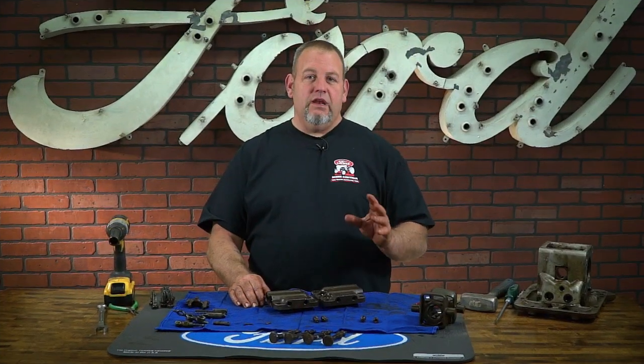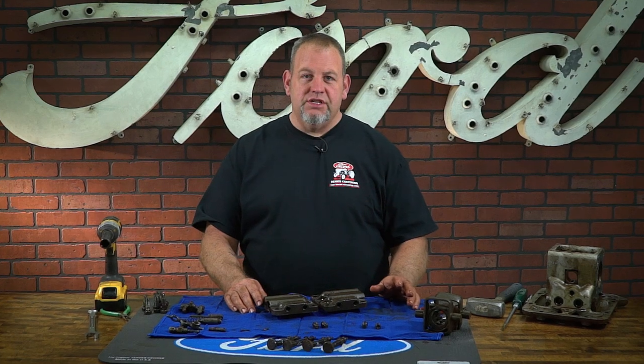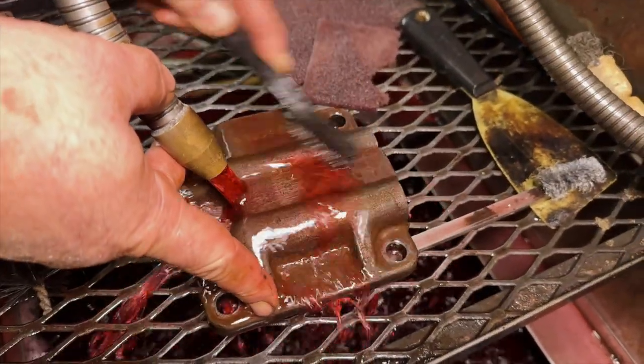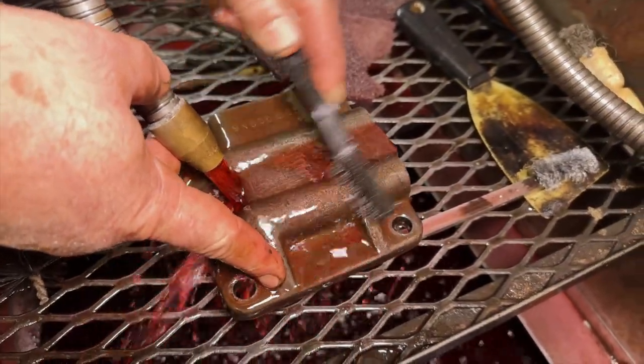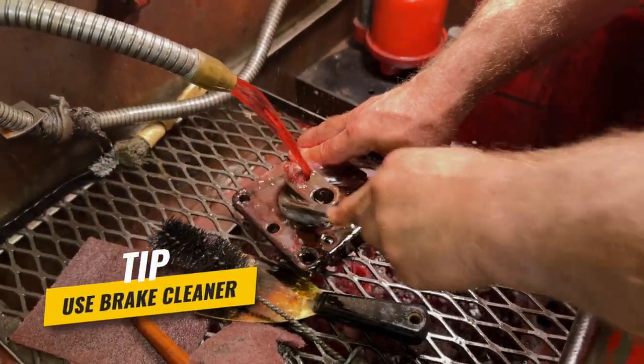Now we want to clean all of our parts thoroughly. We want to make sure there's no hidden sludge anywhere — a clean pump will work more efficiently and last longer. We will take all of our parts and give them a good cleaning in our parts washer. If you do not have access to one, you can use brake cleaner and do it by hand with brushes.